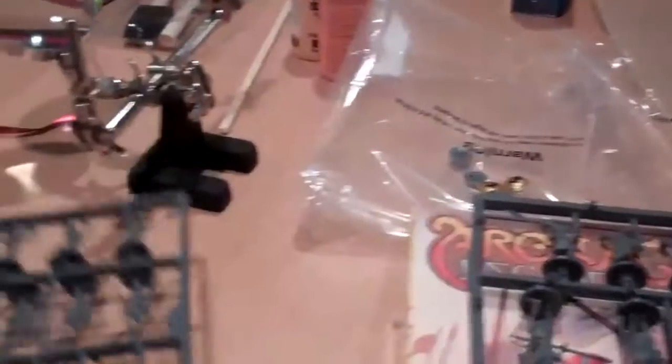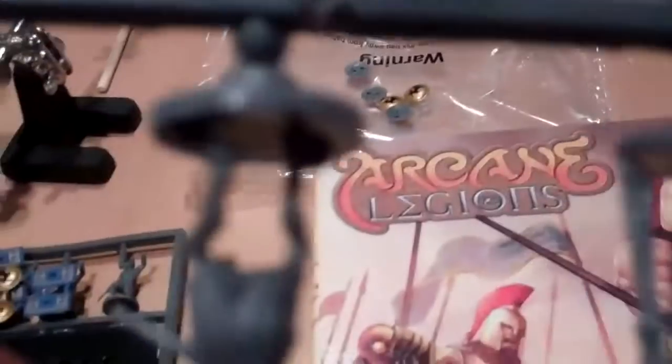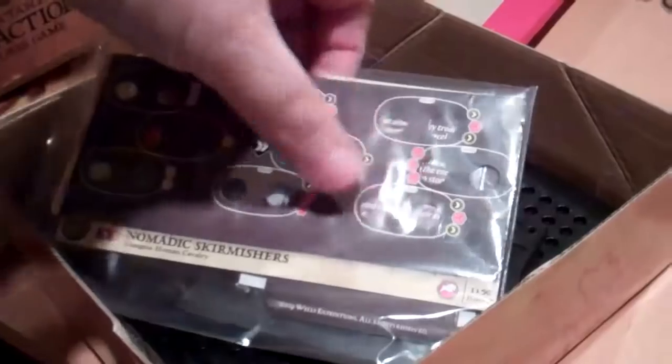They ship them on the sprues like this. The game's central conceit is that you get these little bases and you plop the minis on top — they sort of snap in. You'll notice how thick those bases are because the minis actually pop into these holes here. A mini might go here, and the power of the unit is based on exactly where they go.